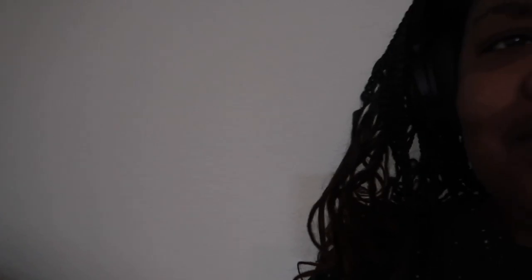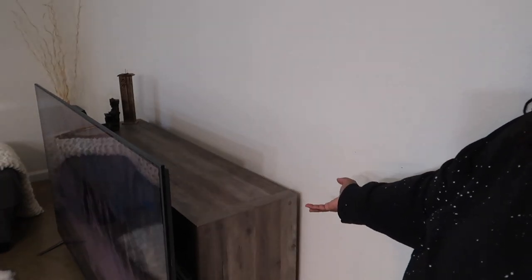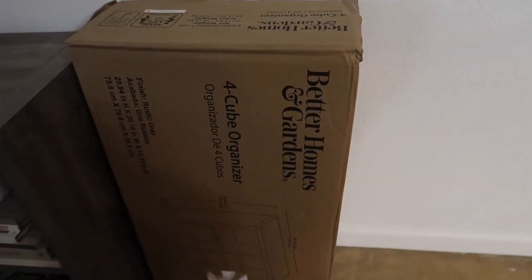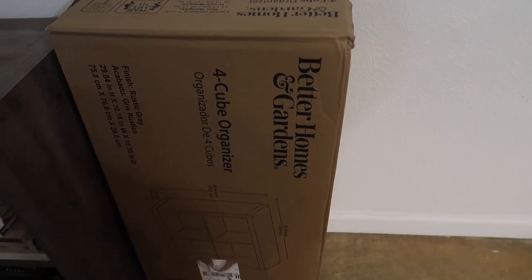So this story is hilarious. This is my stand — it's an eight-cube bookshelf in case anyone's curious. I have a 60-inch tripod so I don't have to hold it. The color, I think, is rustic gray — I'll pop it on the screen. So this is what the shelf looks like. The name is Better Homes and Gardens four-cube organizer.